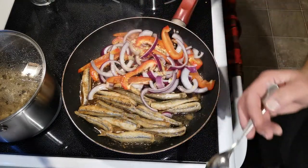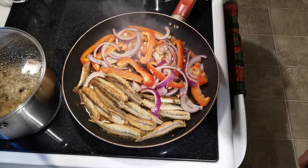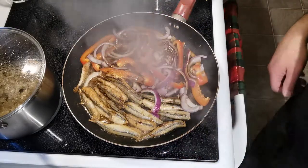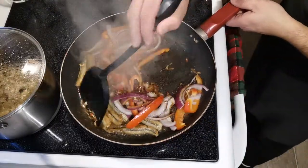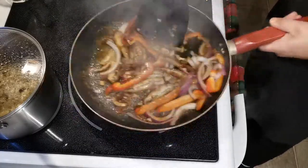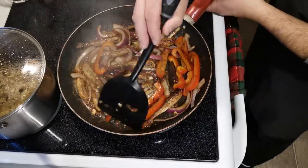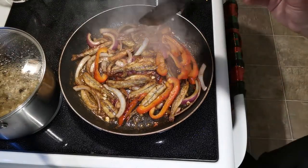I'll see if I can saute these veggies down. It smells absolutely wonderful in here right now. I'm gonna go ahead and add a little bit of soy sauce, just like that. Now I am gonna flip these over — just like that. They're caramelizing, just beautiful. I'm gonna let this cook for another few more minutes and then it should be ready to plate.